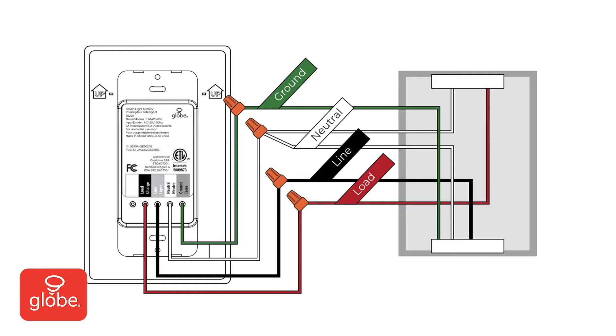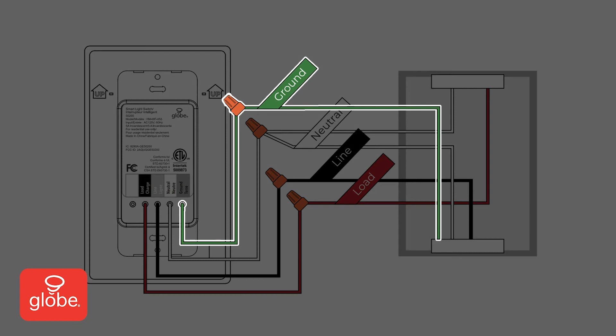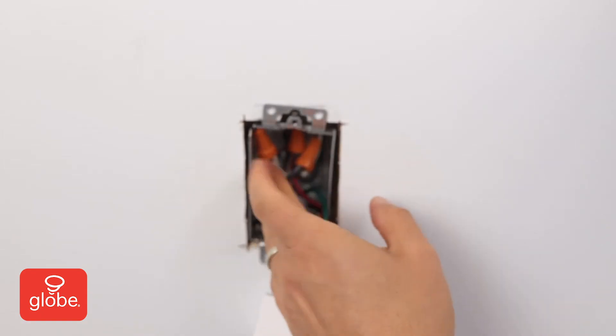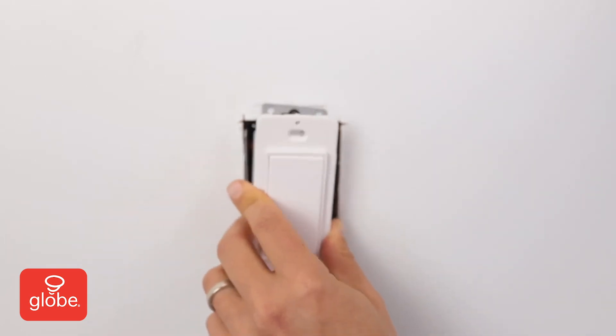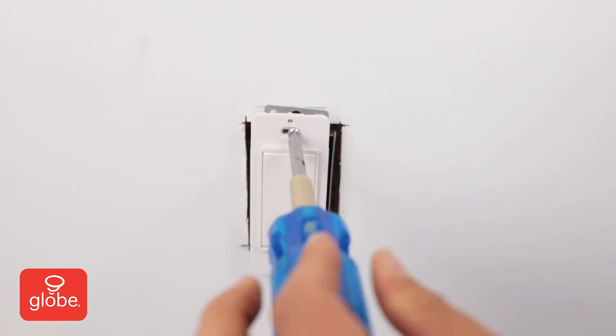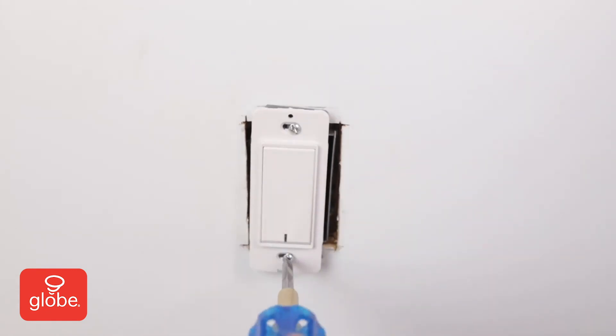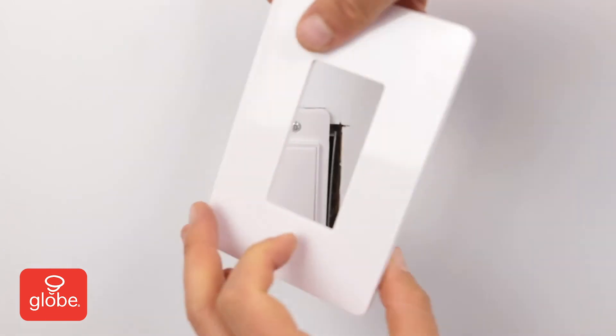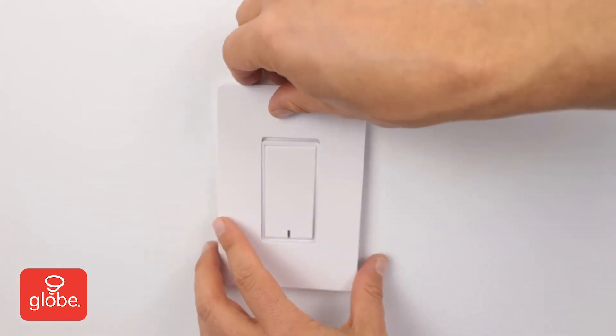And last, connect the green ground wire to the ground wire from the outlet. Safely tuck the wires into the socket and push the switch into place. Then, secure with the two provided screws. Next, install the wall plate. Note the indication for the upright position. Push until it snaps into place.